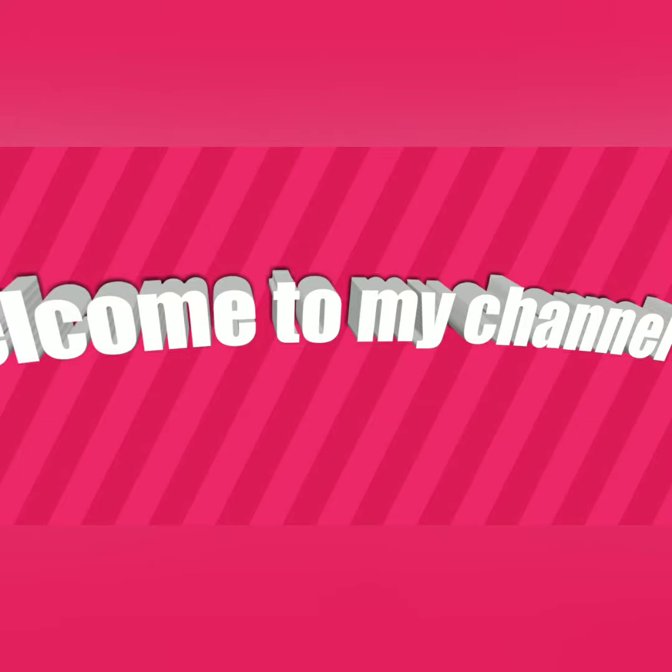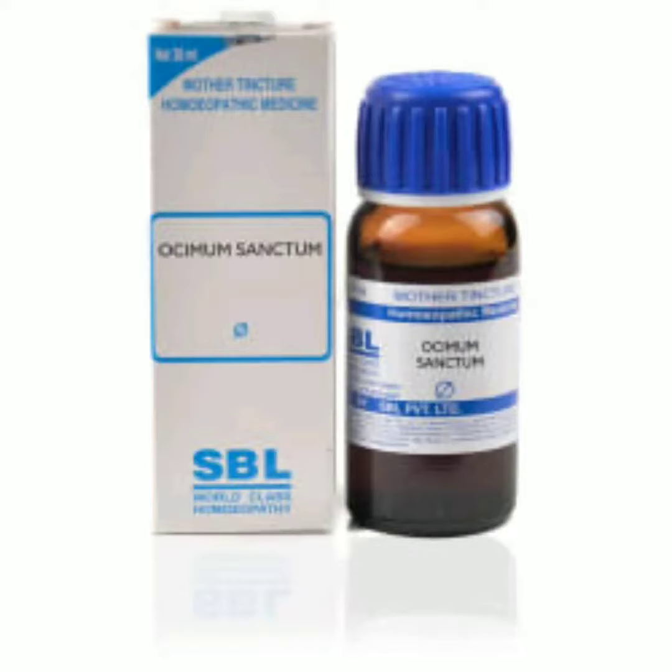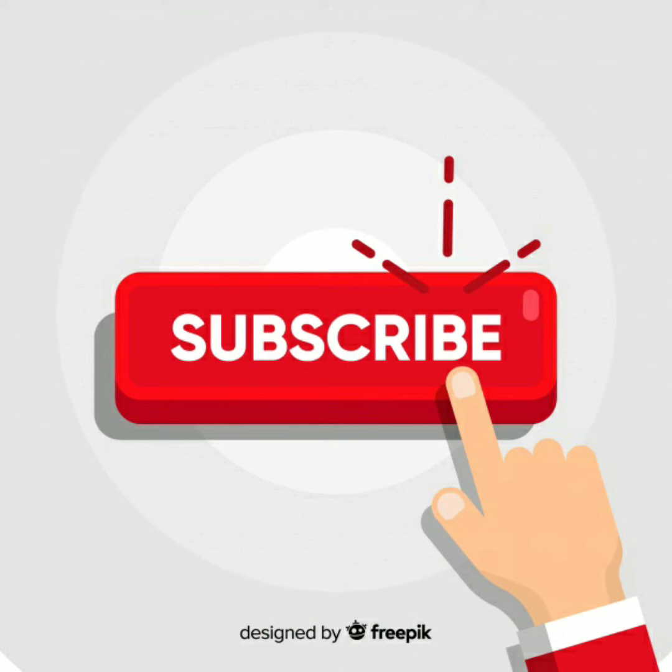Welcome to my channel. Today we discuss Ocimum Sanctum Mother Tincture. Ocimum Sanctum Mother Tincture is a plant kingdom medicine.